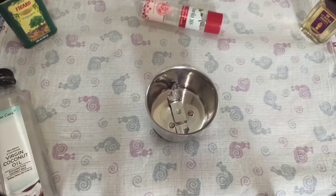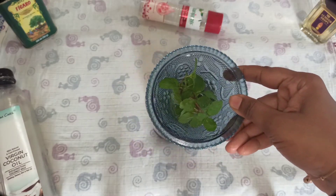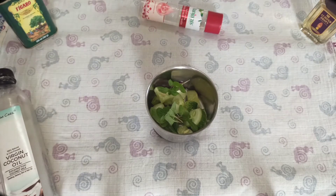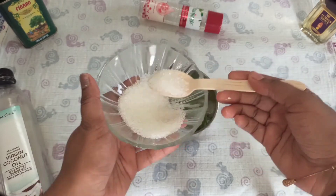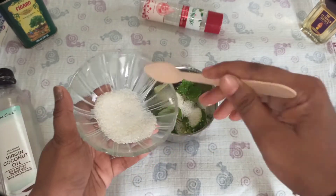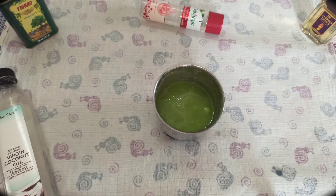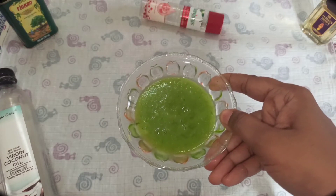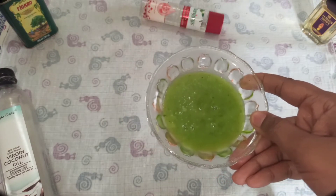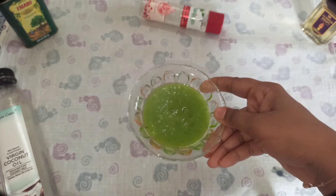Next one is cucumber mint scrub. Take one cup of cucumber pieces and add a handful of mint leaves. Add four tablespoons of sugar — I am using sugar in most of the scrubs as sugar is an excellent source for exfoliating the skin. After blending, transfer into a bowl. You will get a super refreshing and relaxing experience with this scrub. It will reduce puffy eyes and also tighten open pores.